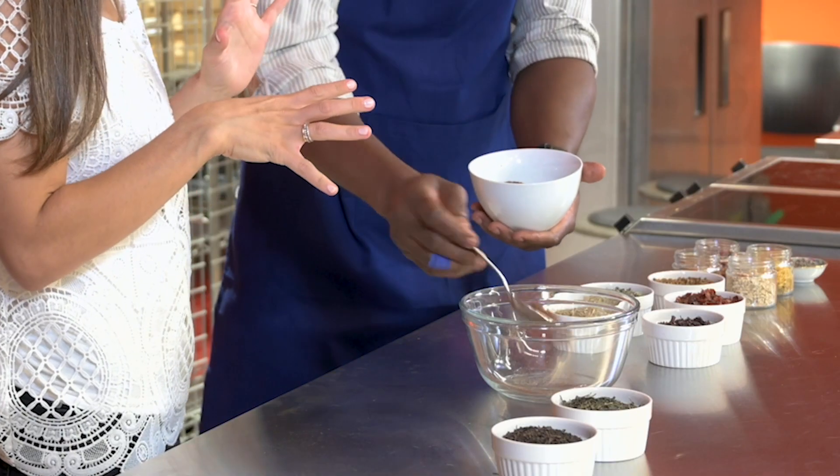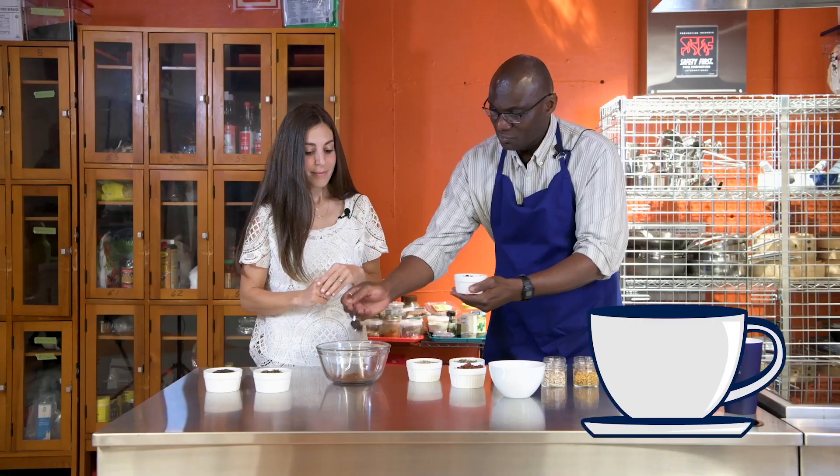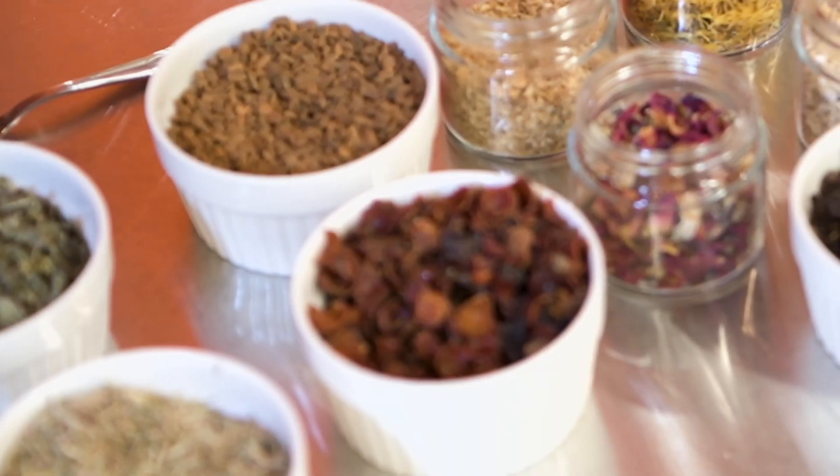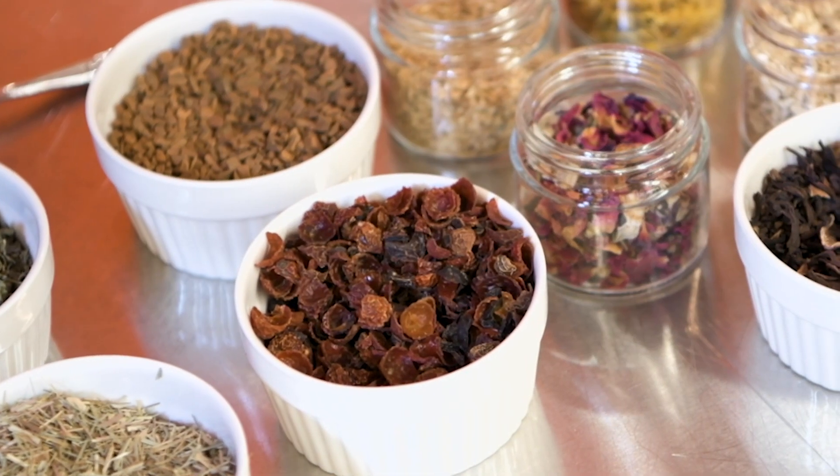We're gonna start again with our Rooibos. One teaspoon of the hibiscus — this brings back memories of the hibiscus blend I had in my neighborhood when I was growing up. And then we're gonna add the rose hips in there.